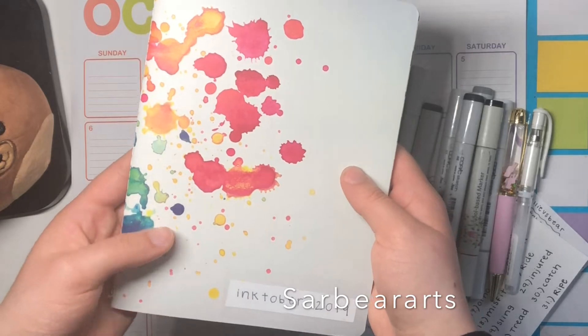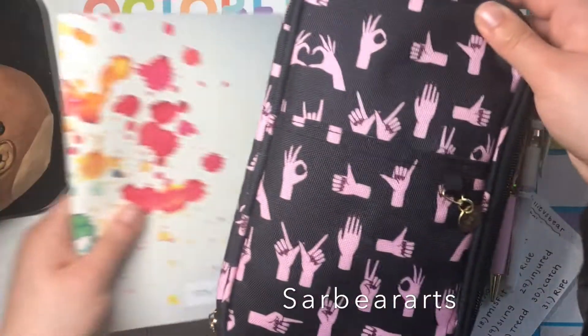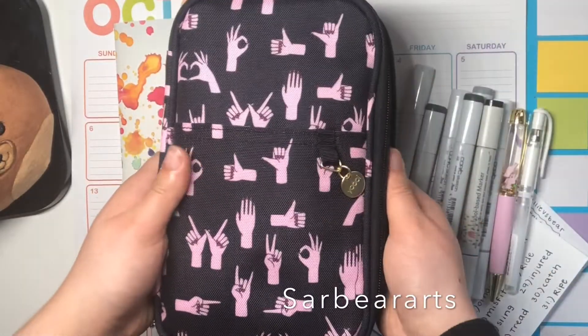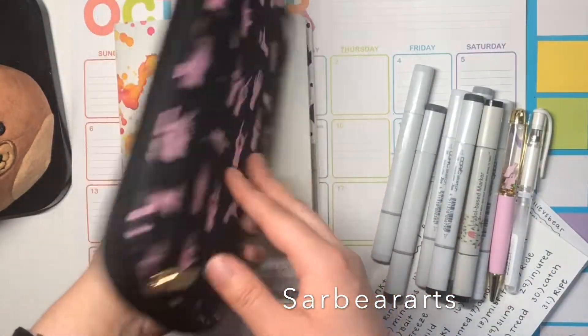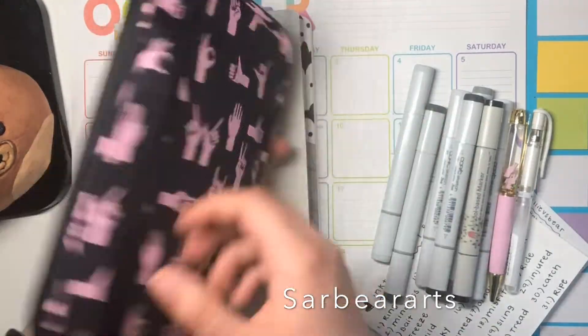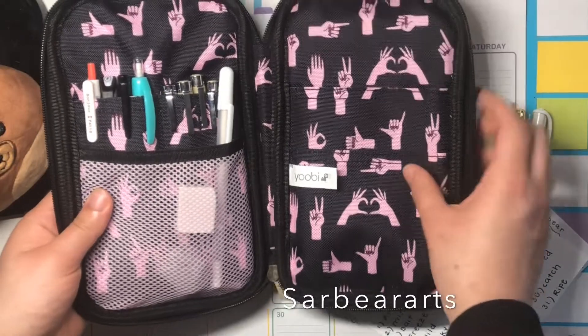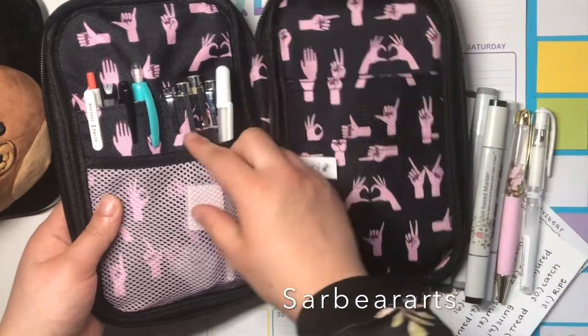I got this carrying case from Target. I think it's really cute — it's got a lot of pockets and zippers, and the inside has all these compartments in it.